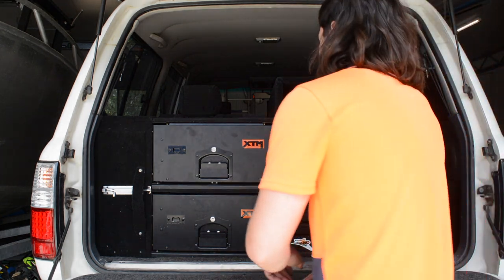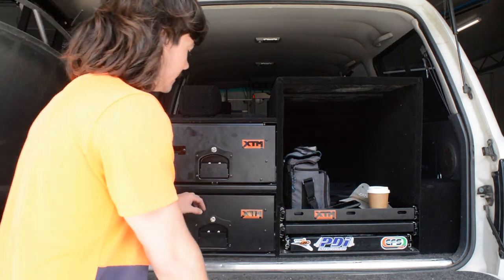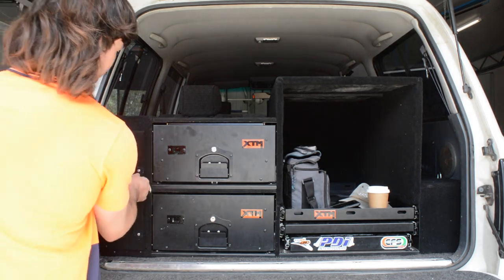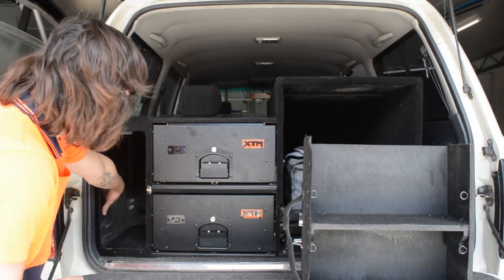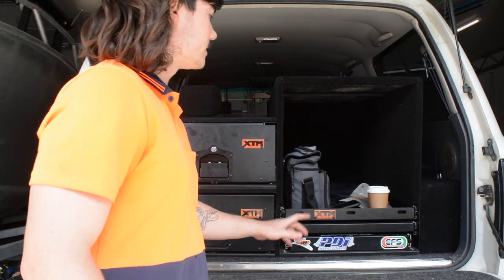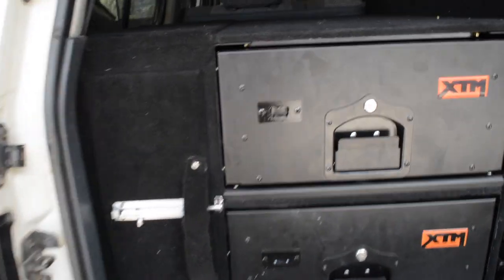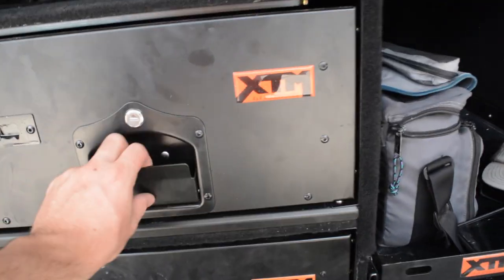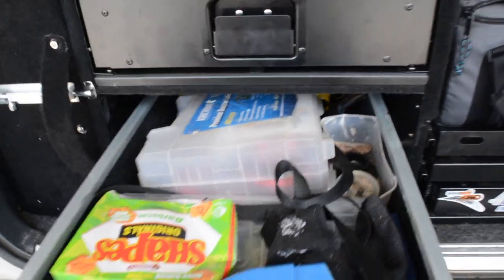I'm absolutely stoked with how it's turned out. I already had this drawer but we added this one and this pantry - it slides out and also comes all the way out so I can still access everything in here where my jack is and all my spares. And then the fridge cage - that's just pretty simple. This is just a semi-permanent handle for now until I find a better solution. I'll figure out what I want to put in each drawer - there's just random stuff in each drawer at the moment.